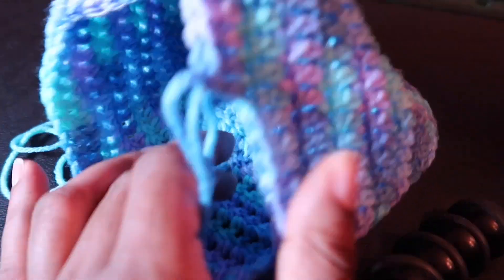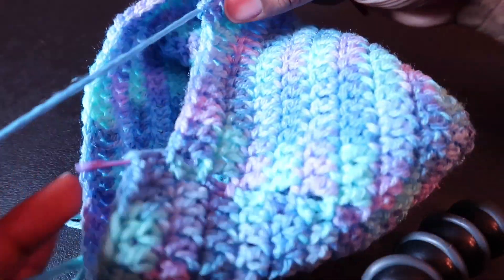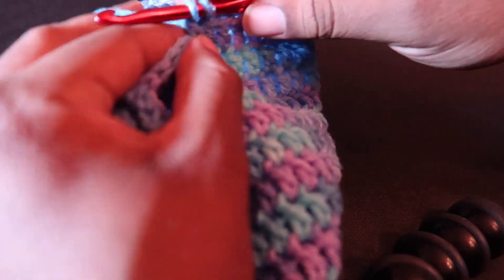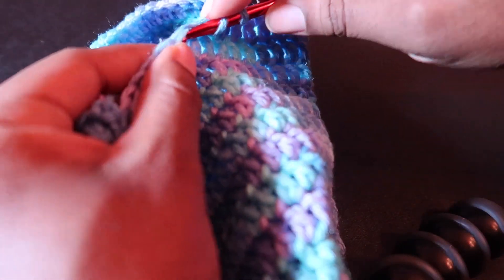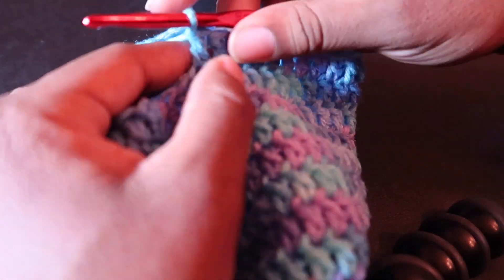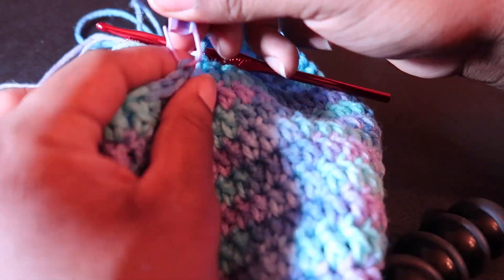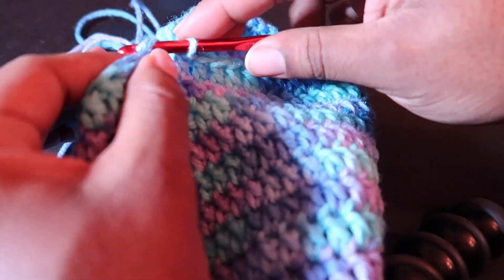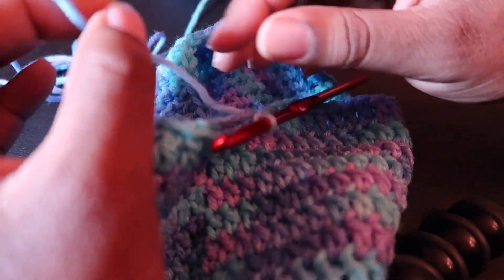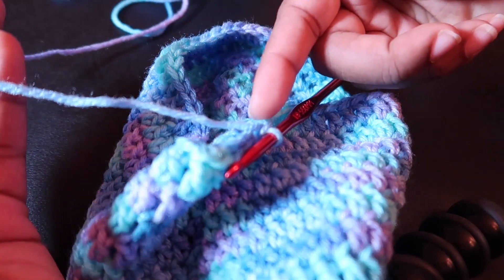Now that we know this hat is a little bit too small, that's totally fine — I'm still going to finish it off. This will actually be a great little gift for my cousin, maybe not for this year because it's starting to warm up, but she'll definitely have it for next year. She's small so she'll get some wear out of it. We have finished with a slip stitch at the beginning, and we can now fasten off, leaving quite a bit of yarn so that we can weave in.